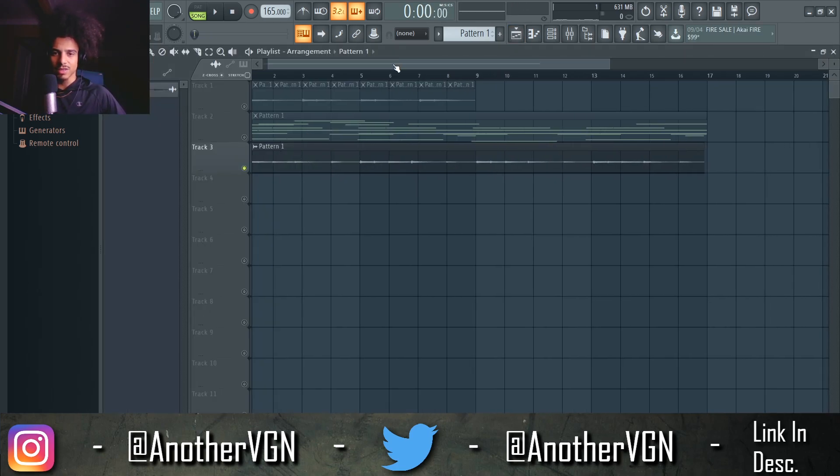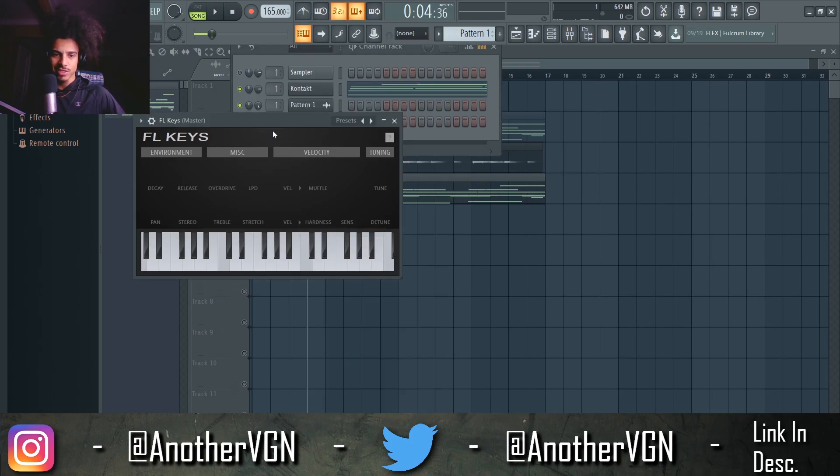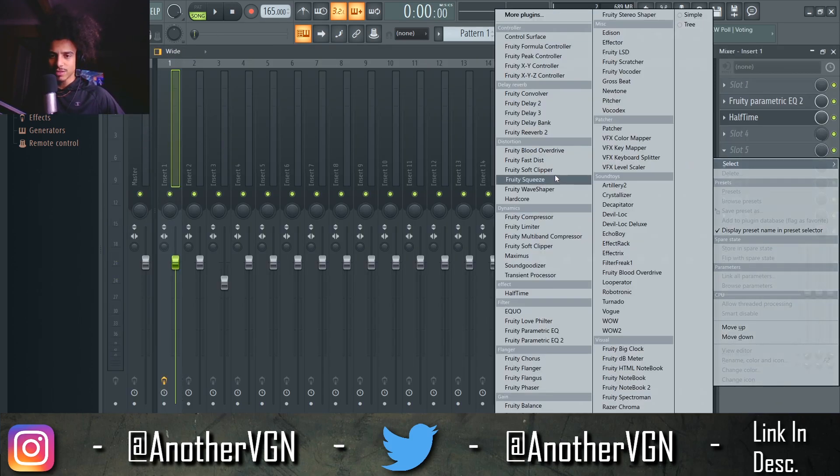Let's add some keys on top of this — see where this takes us. I'm going to open up FL Keys real quick just to get the melody down, and then we can go ahead and switch that out for a better piano. I want to raise the volume of this.